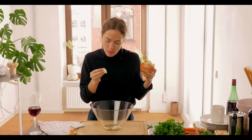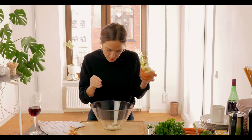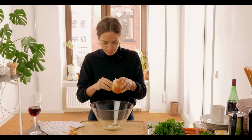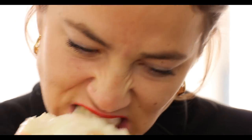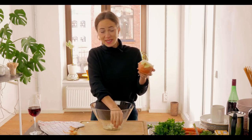You want to finely dice it. Really, really small pieces is key so that it cooks quite nicely when it goes in. Is it a bit teary? I do love cooking. So there we go, there we've finely diced half an onion. What a lovely way to start.